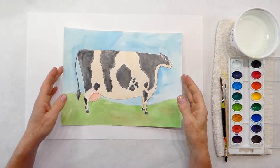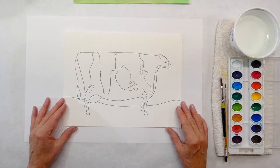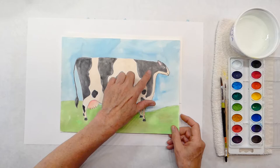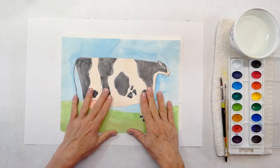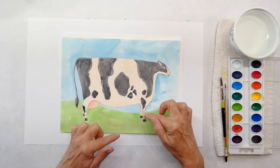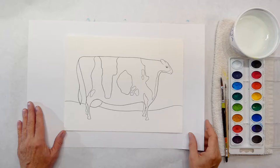We're going to use watercolors. I've already outlined my cow in black pencil so it shows up better. I want you to draw your own black spots - take the time, put me on pause, and design your own cow. You can use a black pencil or a regular lead pencil to draw where you're going to paint the black spots. Just revisit me once you have your spotted cow drawn in.